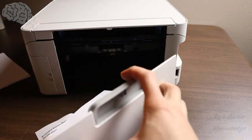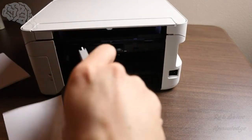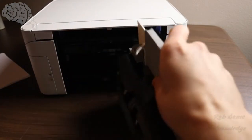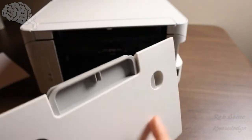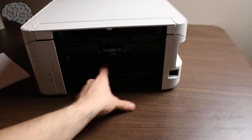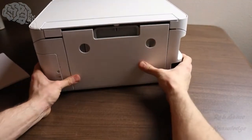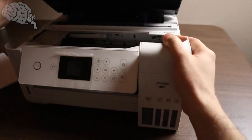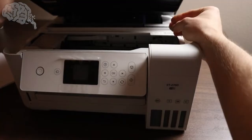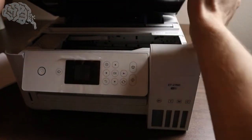And oh, what do you know — there is a paper jam. So we're going to go ahead and take this out. Now that that is free, we're going to put this back in. We're going to look in here and make sure there's no more paper jammed up in there. You also probably want to check on the inside and make sure — but I think mine was just in the back.